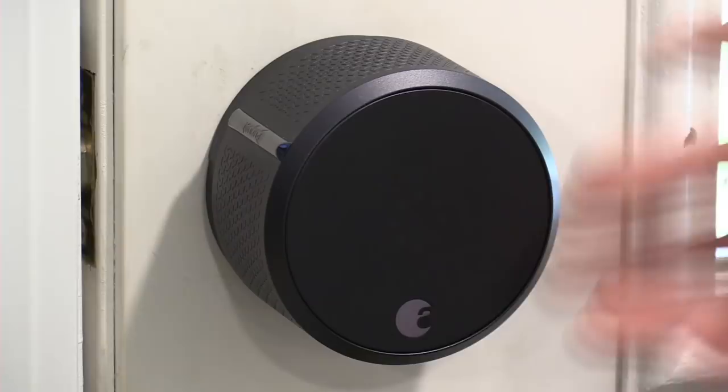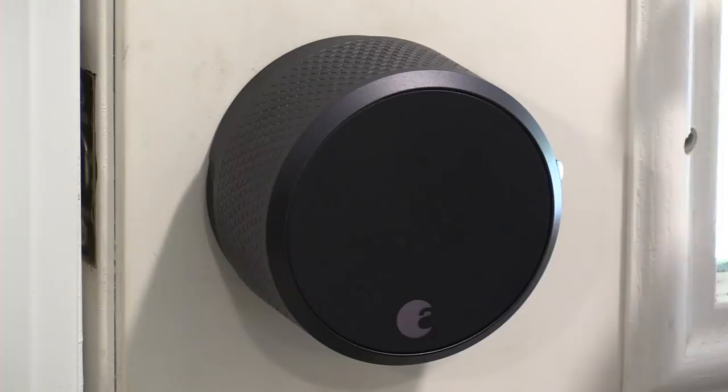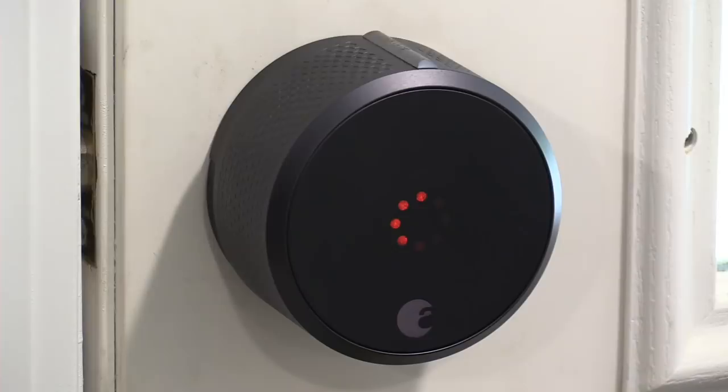You can also use your existing keys because it works with your existing deadbolt. One issue I'm running into is that my door needs to be pushed in for the deadbolt to engage. If I try to lock it without pushing the door in, I get a beep and a notification that my door is stuck. So I have to push the door in first, and then I can go ahead and lock the door.